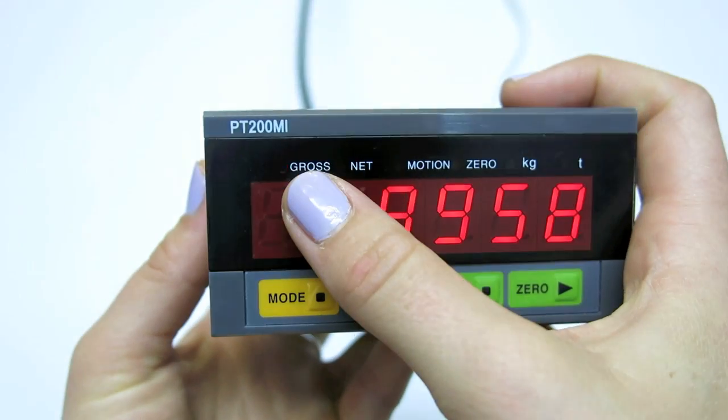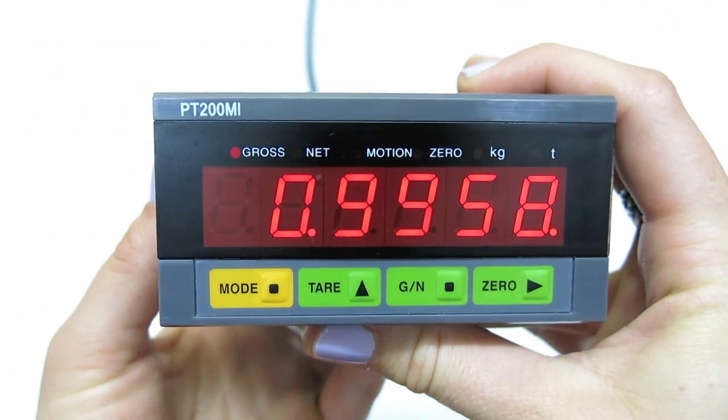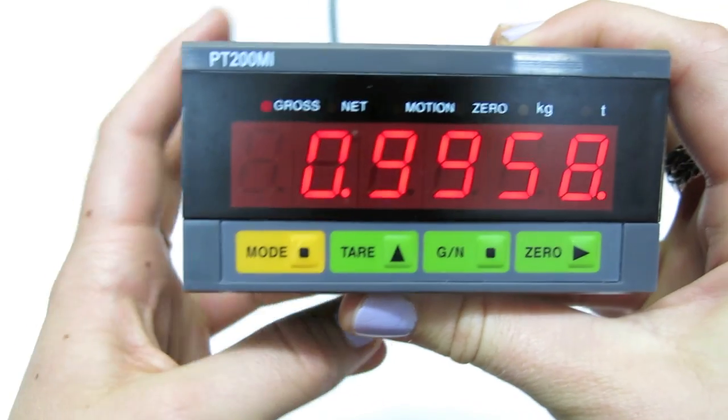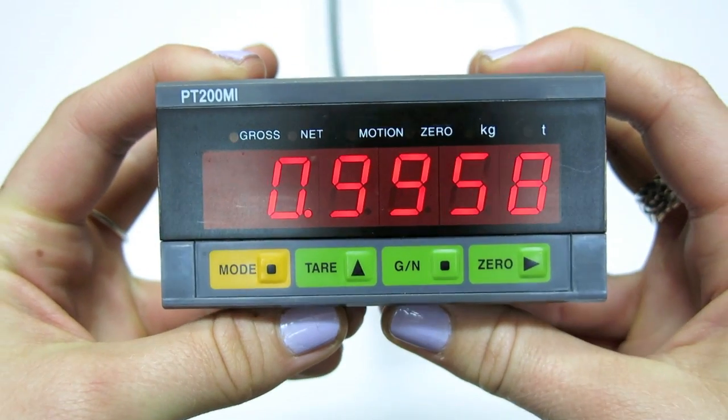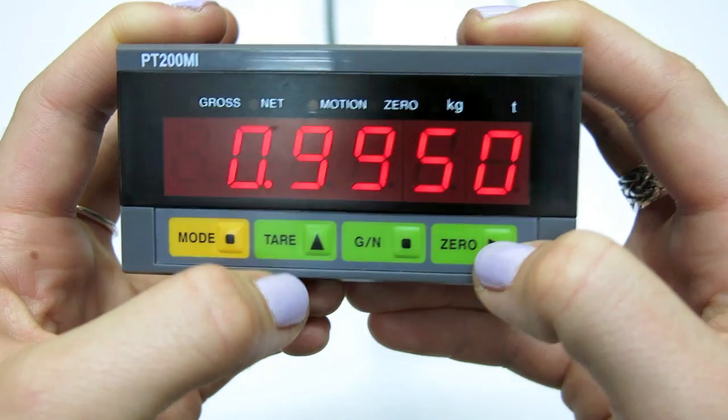The gross enunciator should flash as we are in span calibration, and the first value we need to enter is the change in the input signal expected in millivolts per volt. Using zero to select and tare to alter the digits.